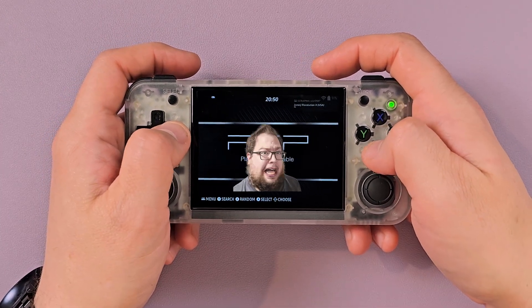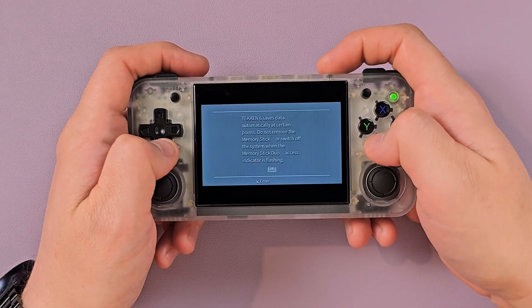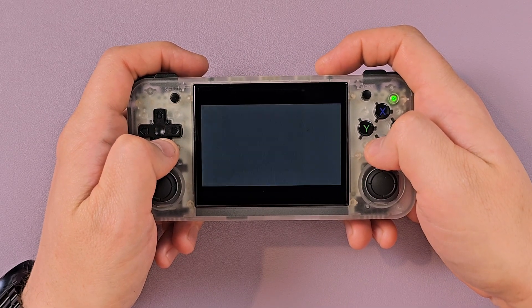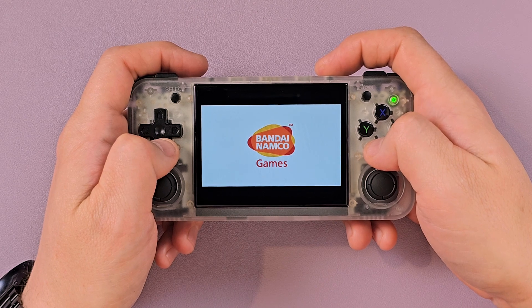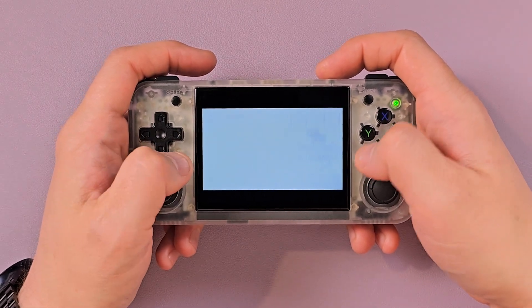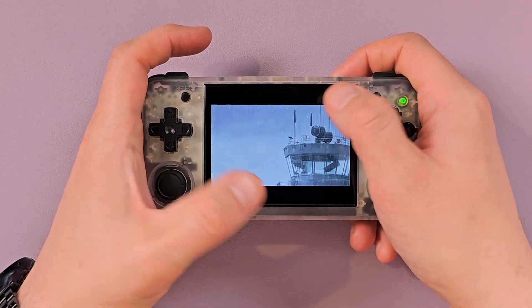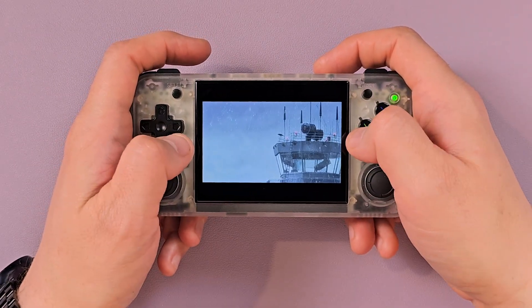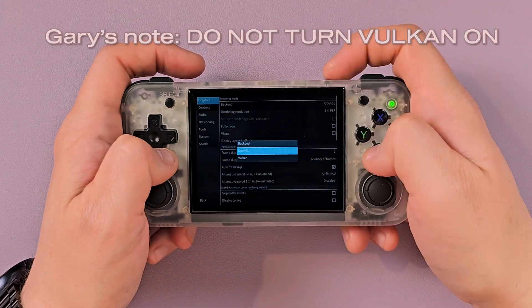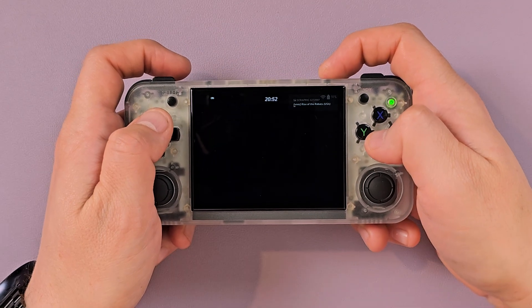Let's finish up with some PSP. PSP is at the absolute limit of what this chip can do. So if the game works, it's a bonus — kind of the same as N64. None of the XX line yet has a screen that's well-suited for PSP, so you're going to get wasted space on the top and bottom because it's expecting a wider screen. Let's turn Vulkan on. I broke it. Don't turn Vulkan on.